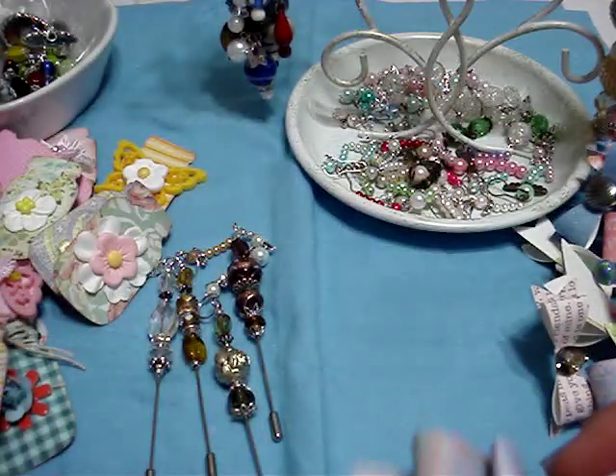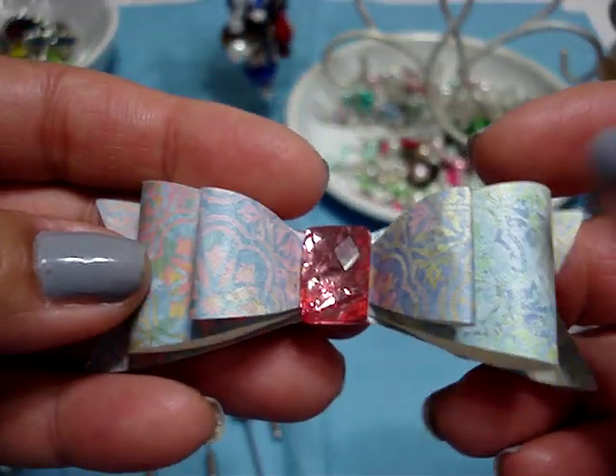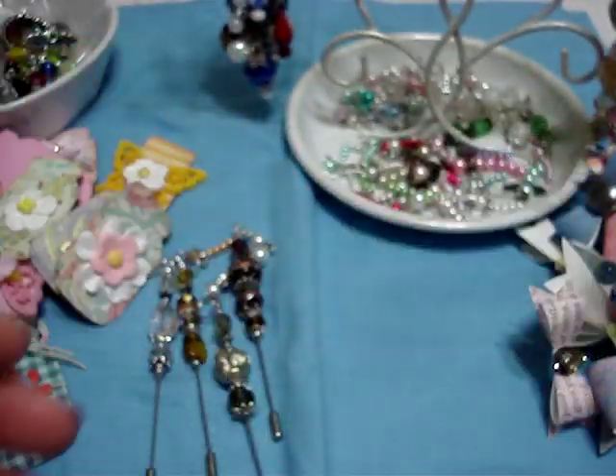These are the rest. As you can see, my pile is pretty big. This one's really pretty — this paper's that Die Cut with a View paper; I don't remember what it's called, but it's really pretty.